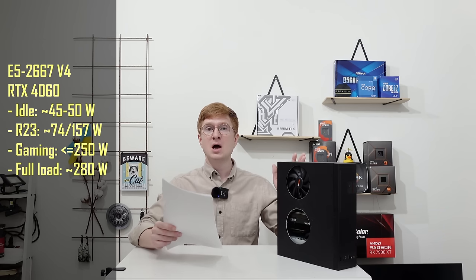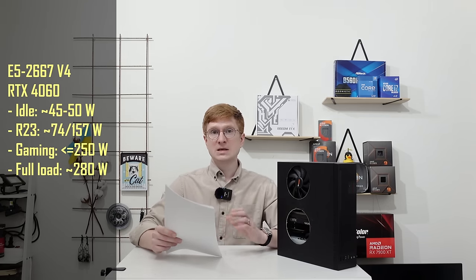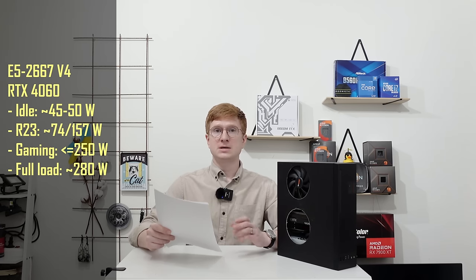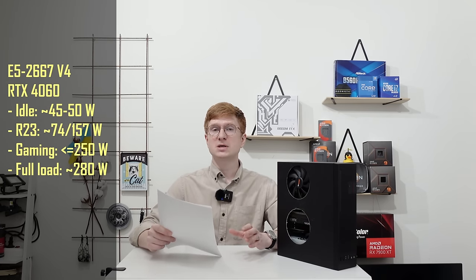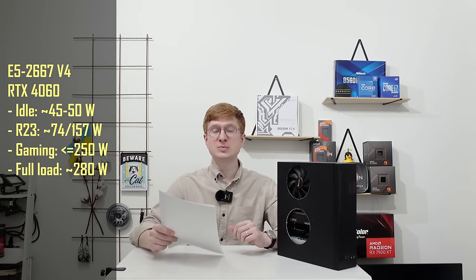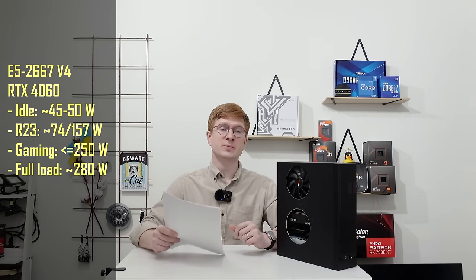After so many days of struggles building this X99 mini gaming computer I didn't feel like running more benchmarks. Still, a few words about power consumption: under gaming conditions this PC consumes up to 250 watts, generally staying around 220-230 watts. Under idle the PC consumes about 45-50 watts. Under Cinebench stress test with all CPU cores utilized, power consumption is about 157-160 watts. Running a stress test on both CPU and GPU simultaneously, power consumption goes up to 280-290 watts — still below the power supply's 350-watt maximum capacity.